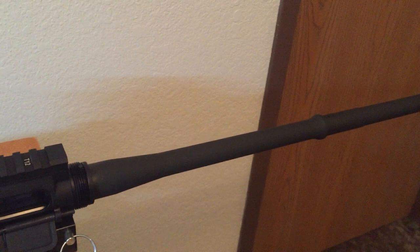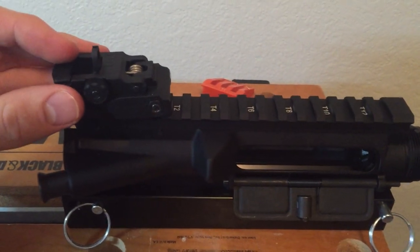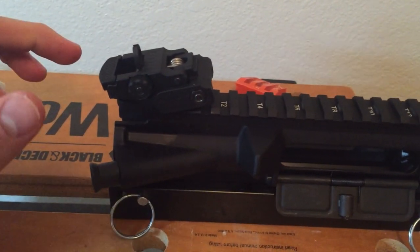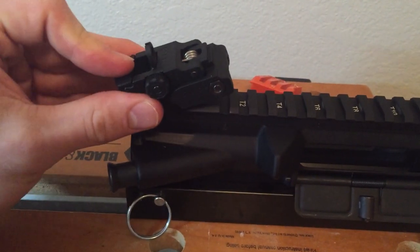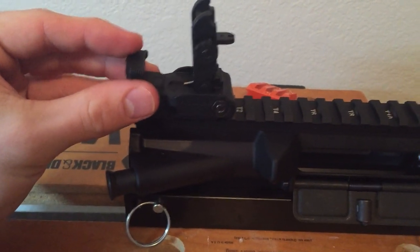And I'm still waiting on my free-float forend. But yeah, I like that it can go right over the top without getting in the way. I also like the way that these flip up — they look real nice.